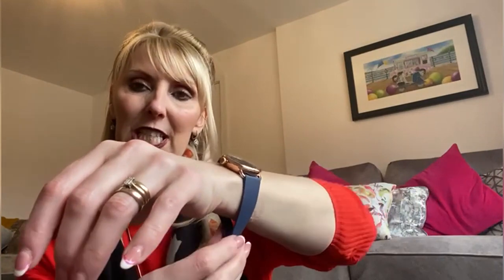When you actually put it on, it says about a centimetre away from your wrist, so it can track all the details.